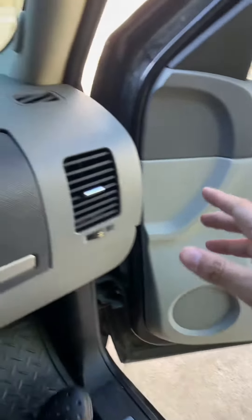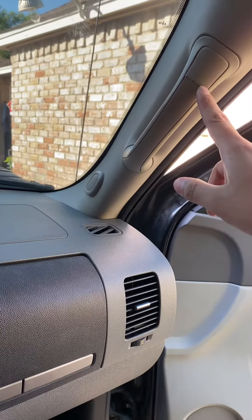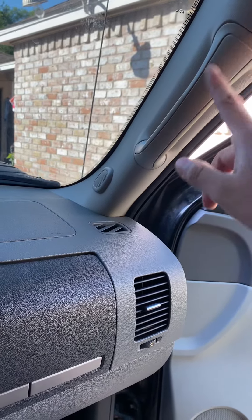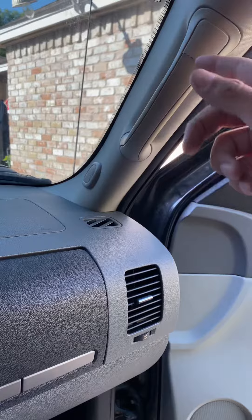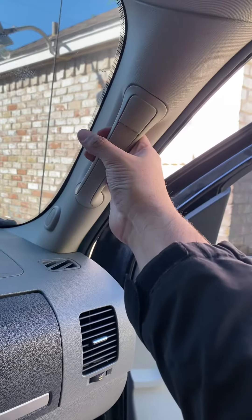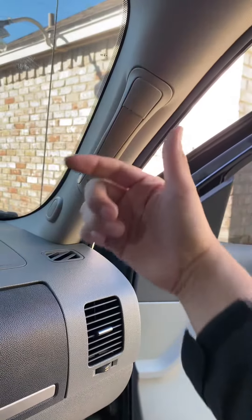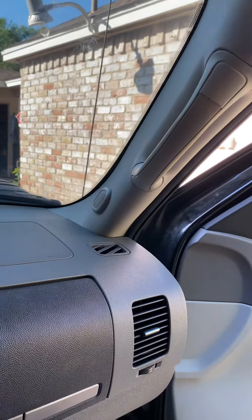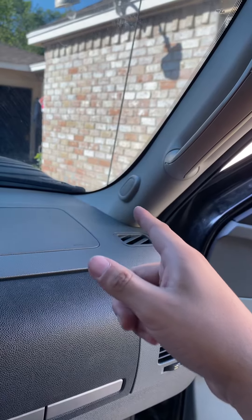Up here is where the tweeters are — one right here and one on the other side. Use your little pick to take off the two covers, then there are two 10mm bolts. Once you take those two bolts off, you pull out towards you and then parallel with the truck, and disconnect the tweeter.